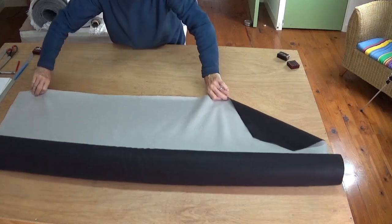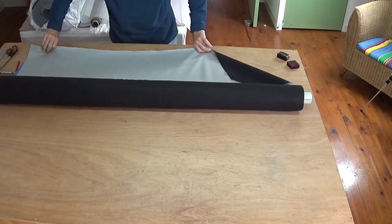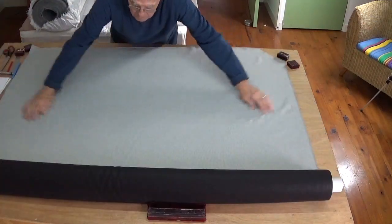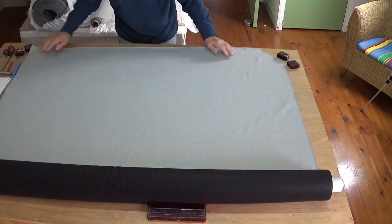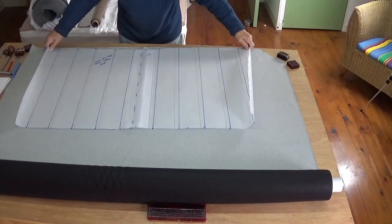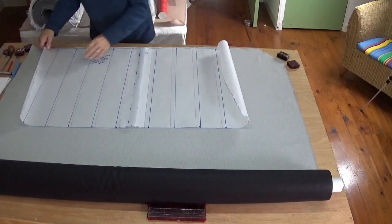The enjoyable part: get the new material out, lay it nice and flat, spread it with no bumps or creases. Then we're going to lay the pattern on top, weight the corners down so it lays flat, and then we're going to cut out the pattern.